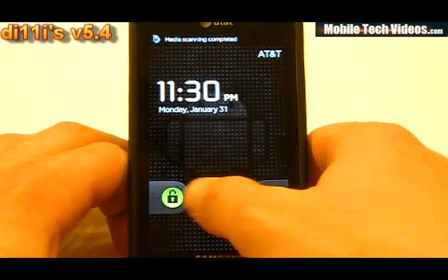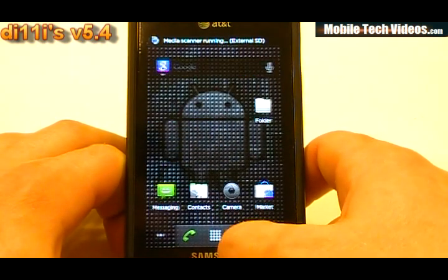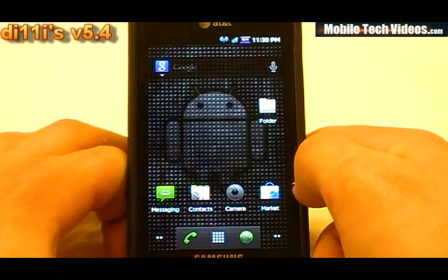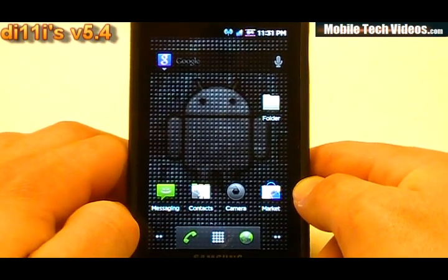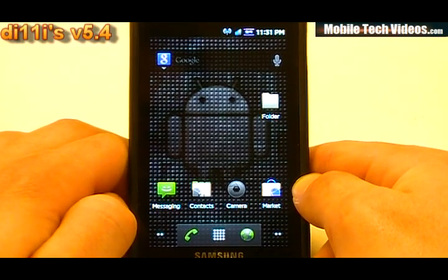Obviously we have the Android unlock out of the box, and there's a lot of cool animations going on here — a lot of gingerbread-esque type stuff that we saw in that port. It looks like a lot of those animations have made their way in here; it's a little different than what you'll see on a lot of other ROMs. Now, this is a JPY 2.2.1 ROM.